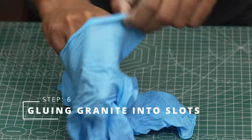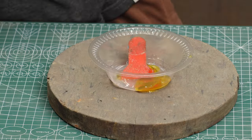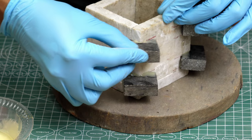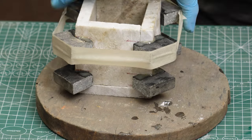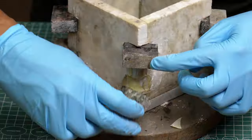It's glue time again. I hate those gloves — they take forever to wear. I prepared the epoxy again and started attaching those granite pieces. Some of them were loose so I used tape to secure them in place. It was a very messy process.